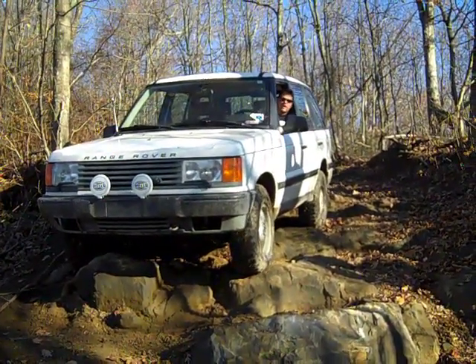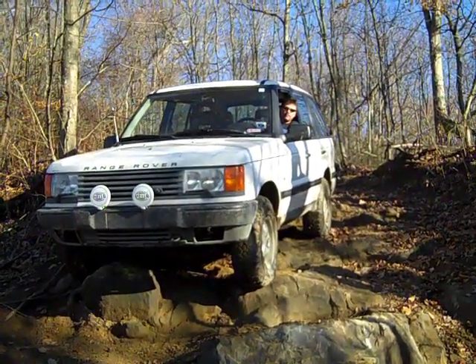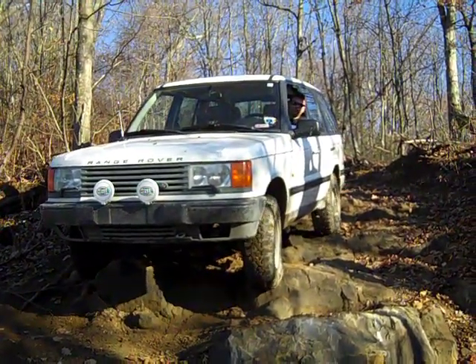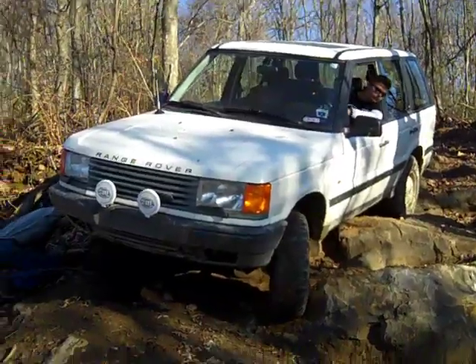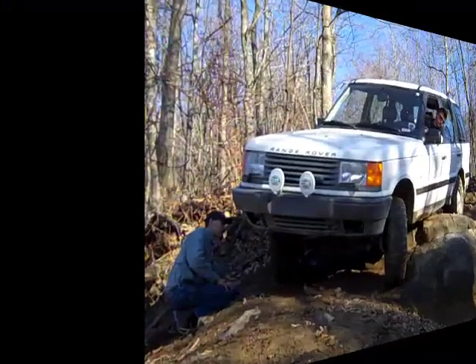Nice and easy. All right, right now start steering just a little bit back to the left. A little bit more. That's okay. Now hard back to the left. Okay, let's go and let us assess the...